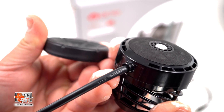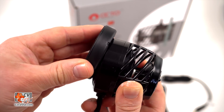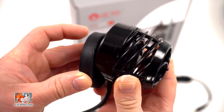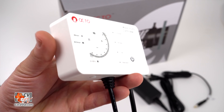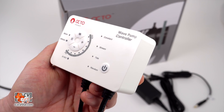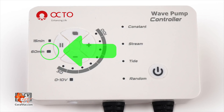The rear of the Octopulse has a convex rounded shape which fits neatly into the concave mounting magnet, allowing the pump to gyrate in any direction. The Octopulse multifunction controller allows you to create pulsing or surging effects with four preset pulsing patterns, as well as a 15 or 60 minute feed mode.